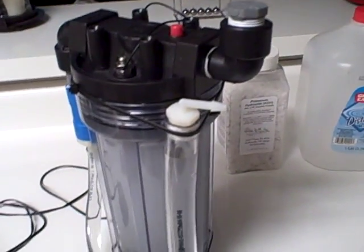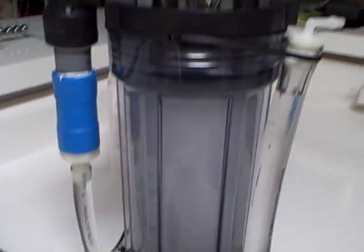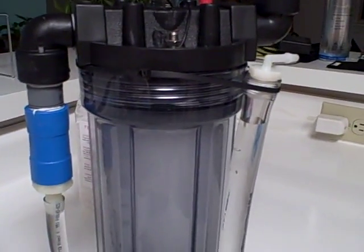It is corroding the aluminum, I believe. If you guys can give me some input, that would be great. But the design is great. If I get a stainless steel plate, I'm going to try it with that.